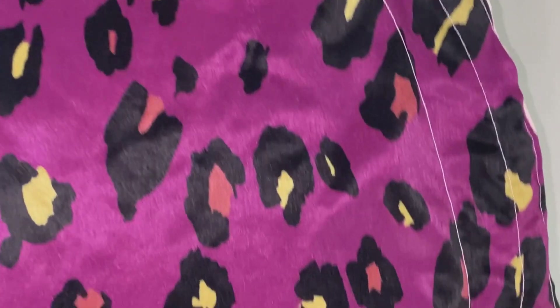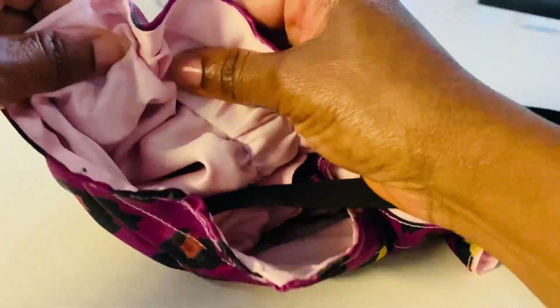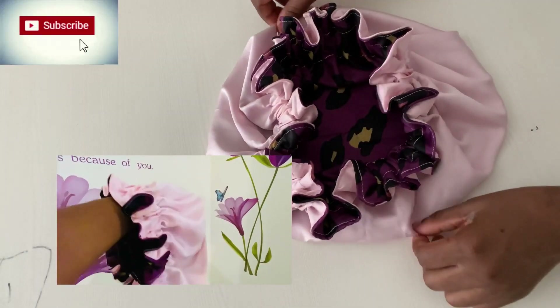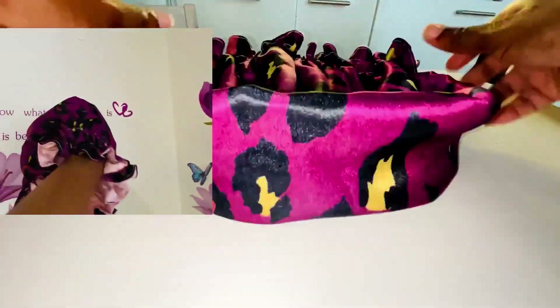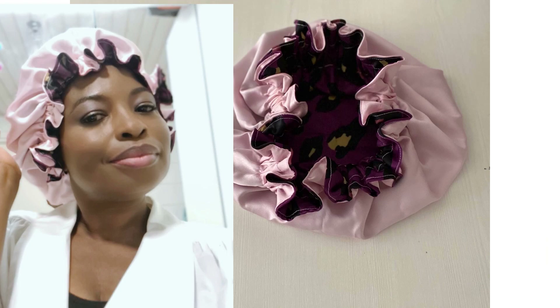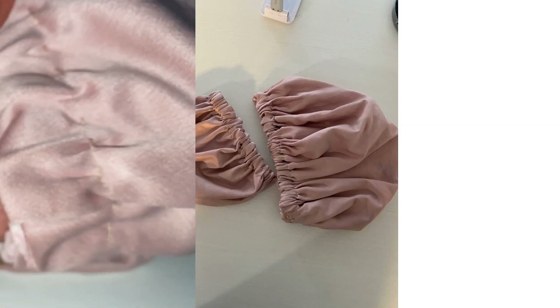Now we have two layers: the outside layer is for the frills and the inside is where we put the elastic band — and that's it, the hair bonnet is ready. My bonnet came out quite nice — it's very lightweight, the frill is super, and the color is awesome. You can also use a needle if you don't have a sewing machine; I have sewn one by hand and it came out just as nice.